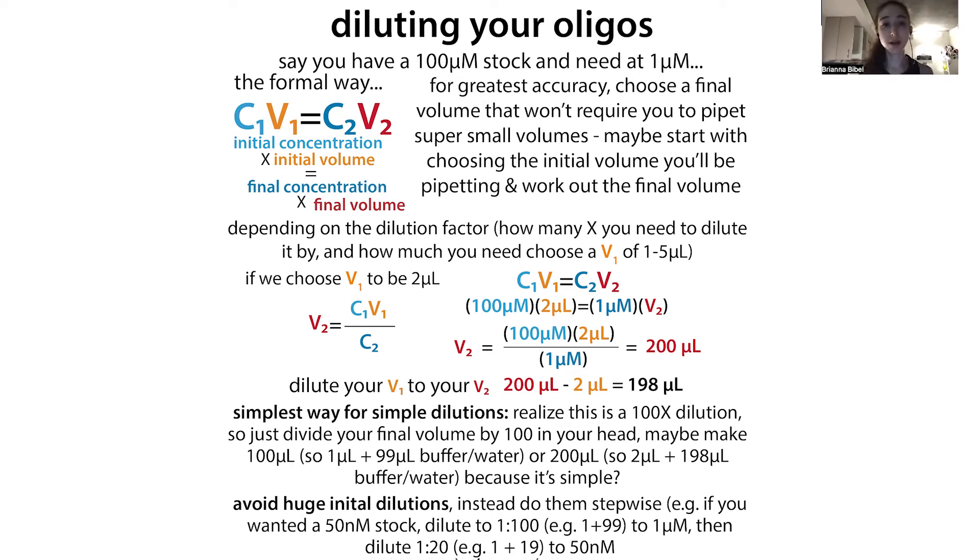To avoid those very small pipetting volumes, I often start by choosing my initial volume — choosing V1. So maybe I choose V1 = 2 microliters. I know my initial concentration is 100 micromolar and my desired final concentration is 1 micromolar. I plug in and rearrange to isolate V2: 100 µM × 2 µL = 1 µM × V2, so V2 = 200 microliters total. Then I subtract my initial volume: 200 minus 2 is 198. So I take 2 µL of stock and add it to 198 µL of buffer, then mix gently by pipetting.